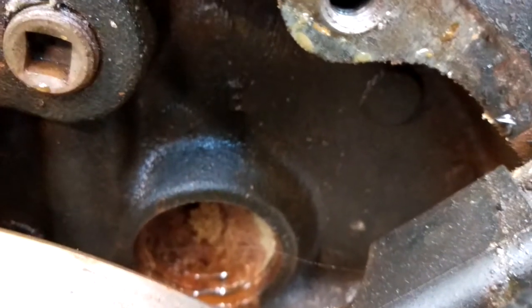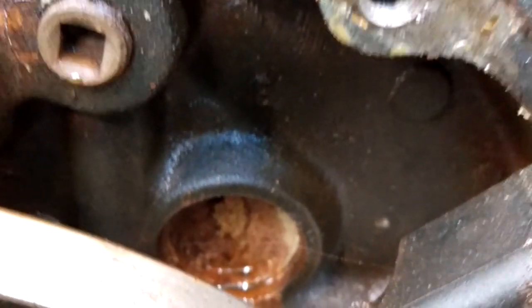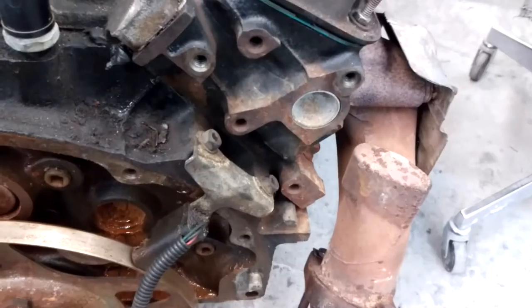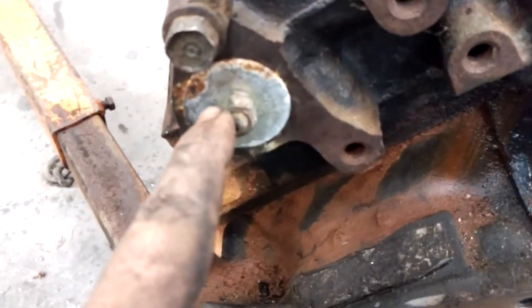If you start to notice them seeping, you can go ahead and, if you can get to them, hammer in a flat tip, slam it out, and then use an appropriate size socket to fit in here and slowly tap it in. That works on all the freeze plugs, or unless you're in a quick bind and you can't get to it, use one of those rubber freeze plugs.